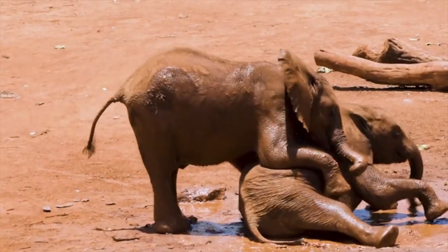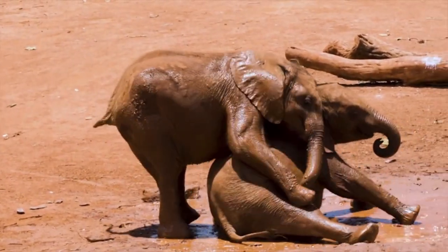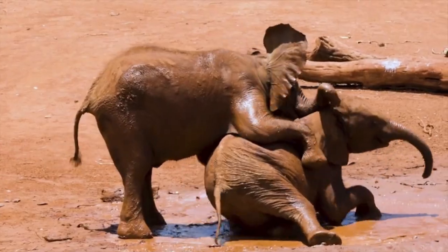They are absolutely majestic and they're actually really, really smart. Did you know that you can tell the difference between elephants by looking at their ears? That's how you can tell different elephants apart — by looking at their ears.